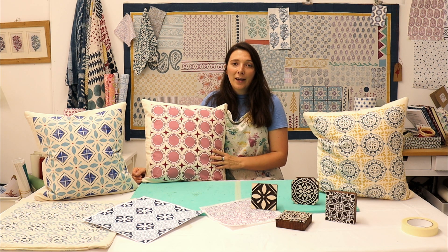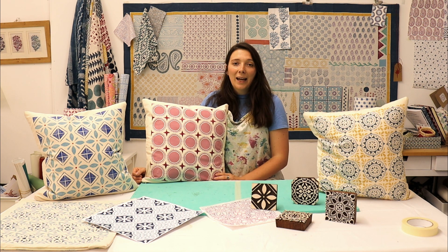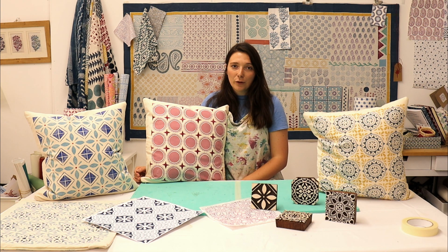On our blog you'll find a project on printing a set of patterned cushion covers. We printed a set of six cushions for our garden and they look so beautiful and so colourful. We've also made a set for our studio here in Oxfordshire and I'm going to show you how to print your own.